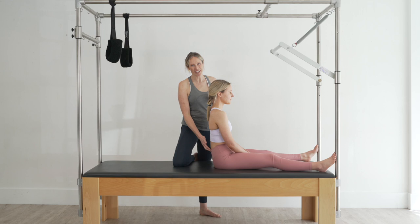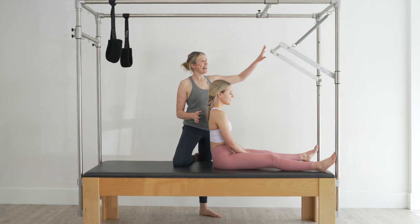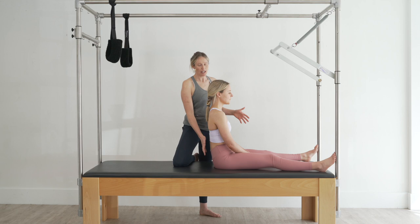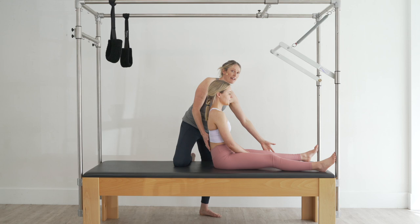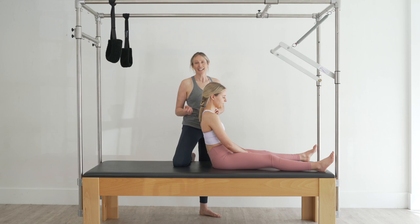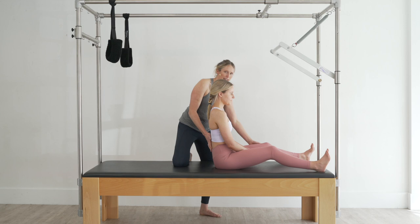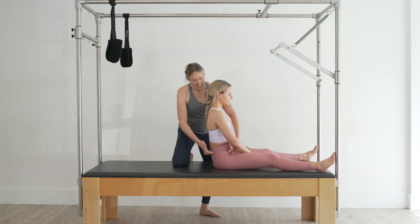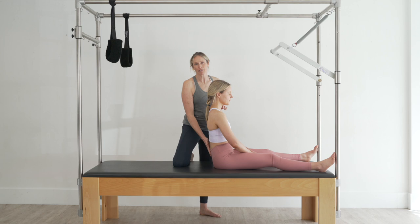The starting position is in long sitting on the Cadillac, and I've got one red spring top loaded on the push-through bar. We have Molly sitting here, and the beautiful thing about the way Molly's sitting is she has the ability to long sit without a compromise of her pelvis. What you'll commonly find, though, is if people are tight either through their hamstrings or neurally, you'll notice that if they long sit, they'll be in a posterior tilt. So if that's the case, you always want to correct it before you start. The two ways that you may correct it is either by bending the knees to take the tension off the hamstrings, or you can sit them up onto a little sitting block just to elevate their pelvis. Either way, you want to try and get that neutral pelvis where the ASIS and PSIS are about in the same plane as each other horizontally, or that they've got a nice little bit of lumbar extension. So Molly, if you can sit up nice and tall, that's our starting position.